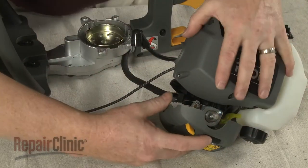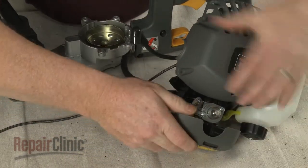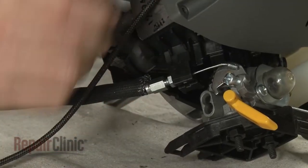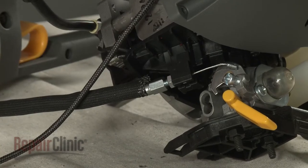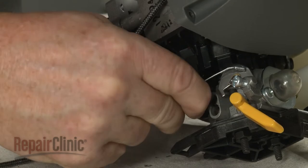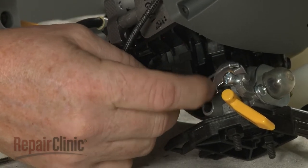Now depress the tab to release the air filter cover. Use a 5/16 inch wrench to unthread the locking nut to release the throttle cable from the bracket. Then unhook the cable from the carburetor.